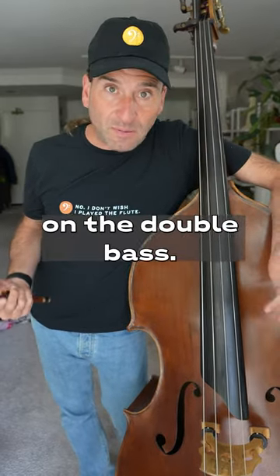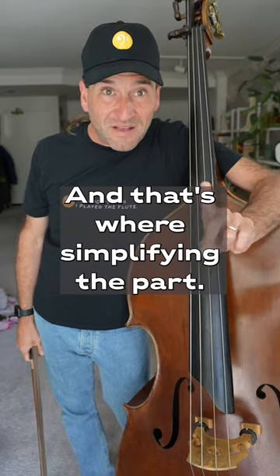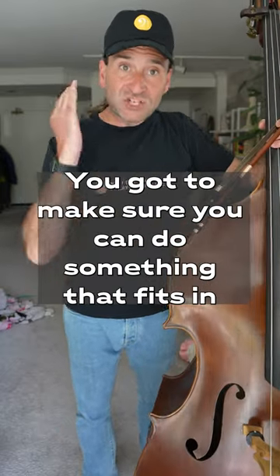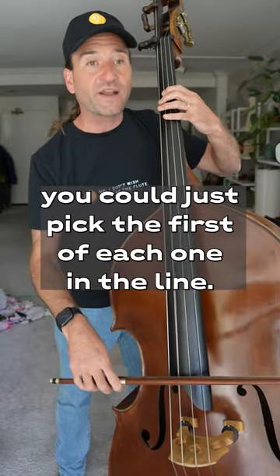Look, no one wants to fake their part of the double bass, but sometimes you don't have the time or the skill yet to learn what's actually on the page, and that's where simplifying the part so it's something you can do is key. You gotta make sure you can do something that fits in rhythmically with the group. So if there are a whole bunch of 16th notes, you can just pick the first of each one in the line.